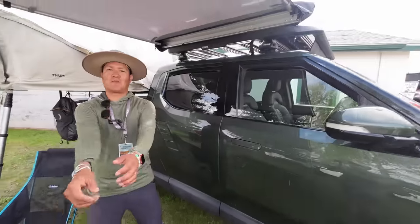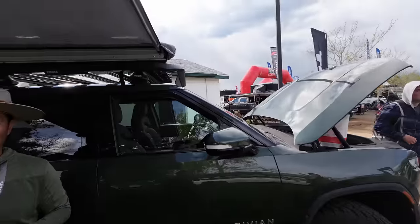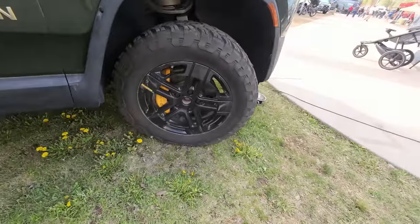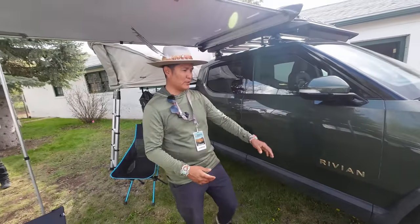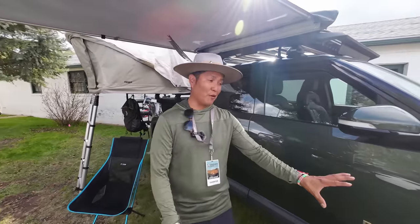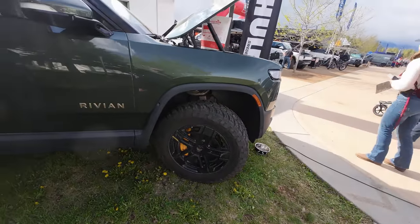I'm here at the Thule booth with Milo, an R1T owner. He has this beautiful forest green R1T tricked out with a whole bunch of stuff, including some crazy tires. These are the General Grabber X3s — he's run them on multiple builds. He decided to try them on the Rivian, though they're probably overkill since the ATs are plenty for a vehicle this capable. In the snow, though, they're not great.